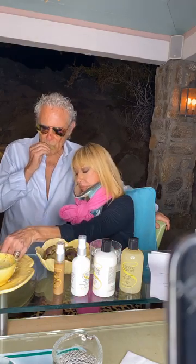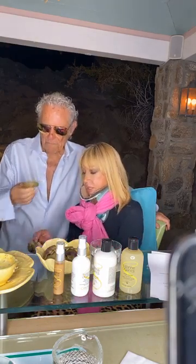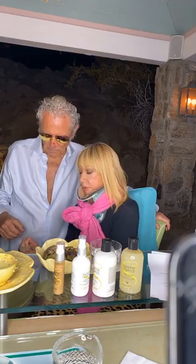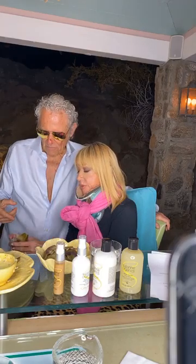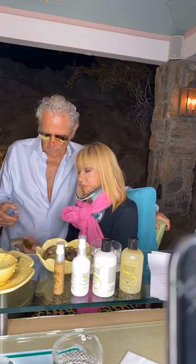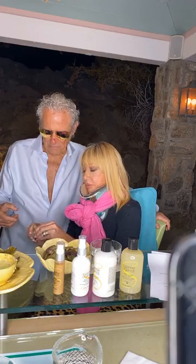Suzanne wanted Alan to come over on camera because she thinks he's cute. She wanted people to be able to see him while she gets into the heart of the artichoke. Is that a new shirt? He's never worn it before — it's cute.